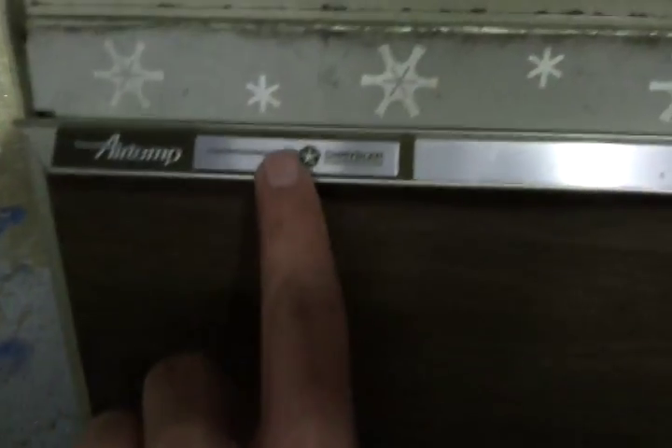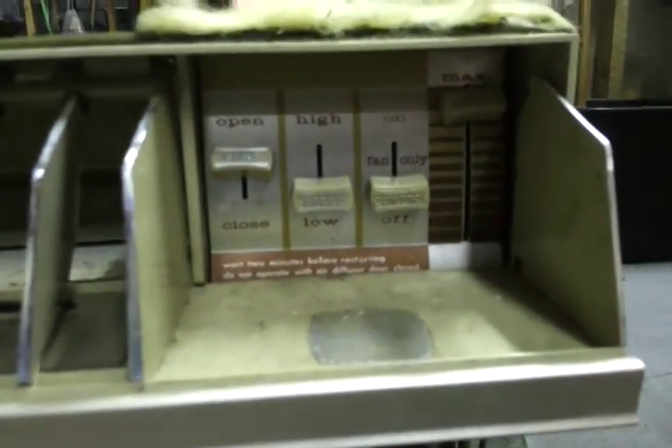One on the side — looks like the other one. It says Imperial AirTemp, Climate Engineered by Chrysler. That's actually embossed. Look at the big evaporator. Control panel looks like the other one.